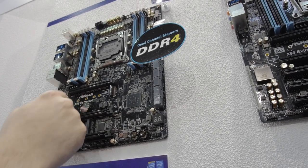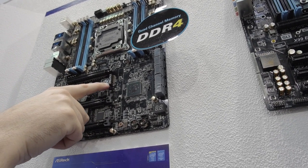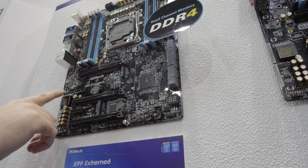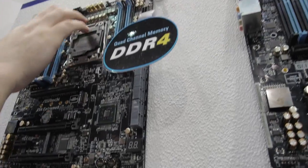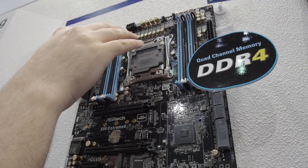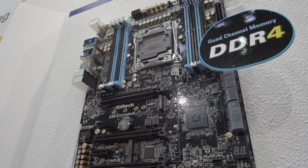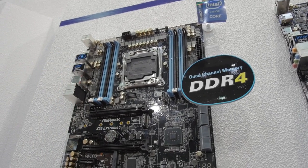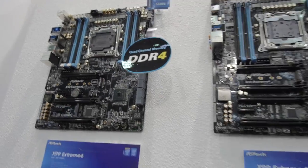The first PCIe slot has nothing in the way, then they skip a slot for the graphics card, and then there's an M.2 slot right there. We've got Purity Sound special audio capacitors — slightly larger than on the Xtreme 4. Up here the power delivery system has premium alloy chokes, and they still don't have cooling units on top yet. There's a dedicated port for Asrock Cloud, and dual Intel Gigabit Ethernet ports — looking like a pretty interesting board.